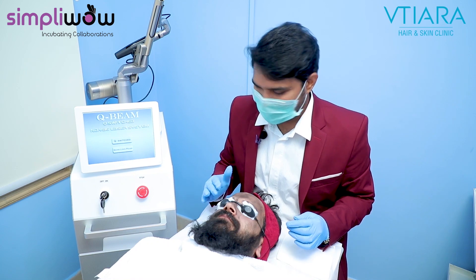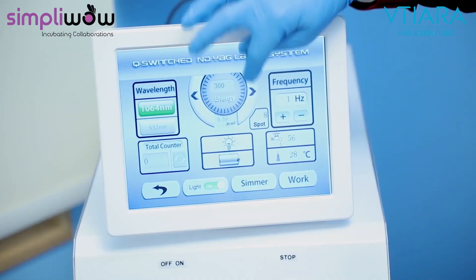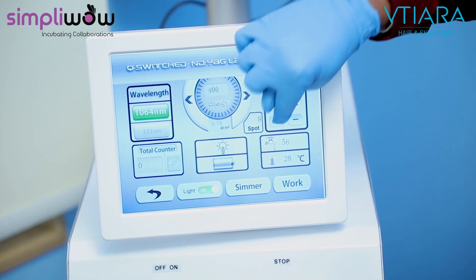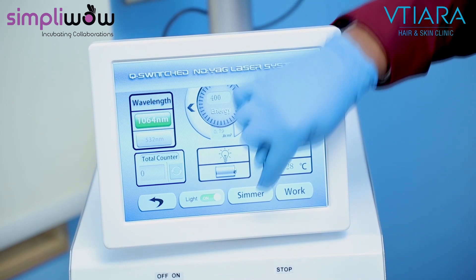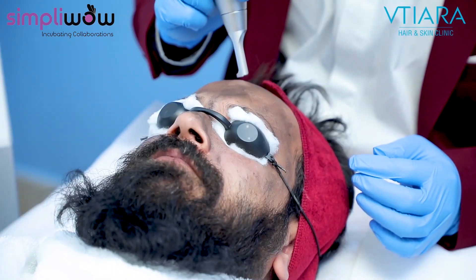We have placed the eye pad shade. I'm going to start now — this is called the Q-switch. I'm starting doing the procedure.